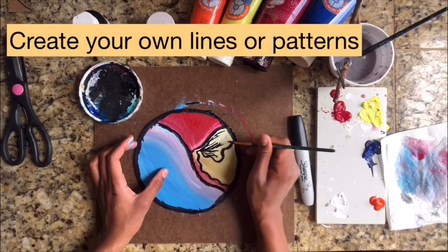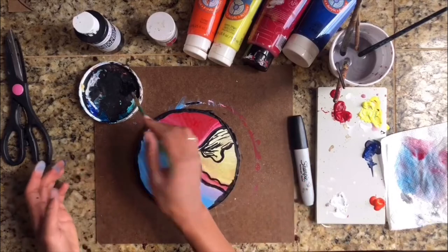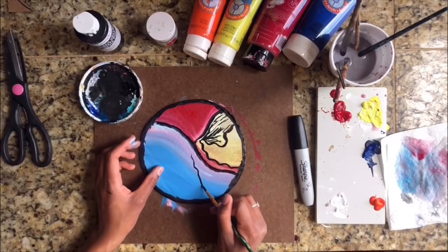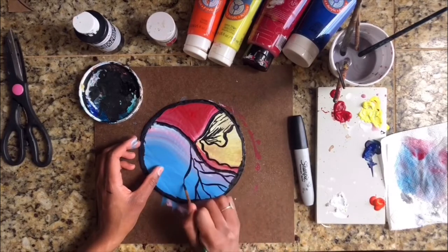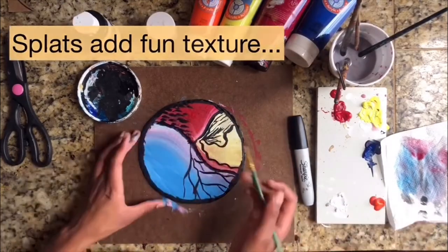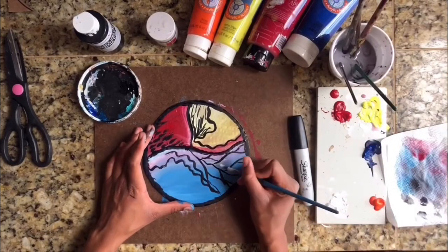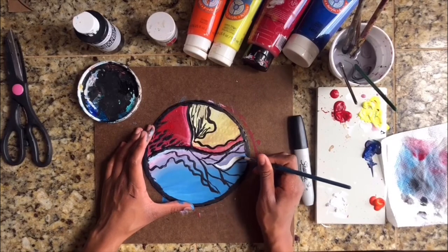I can sort of think about creating my own designs based on things I've seen. I love nature — I love leaves, I love the grass — so maybe I decide that I want to create veins of a leaf. Remember to use your white colours, and I love following all these lines with different colours of paint.